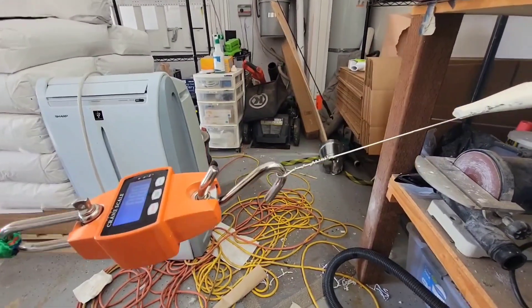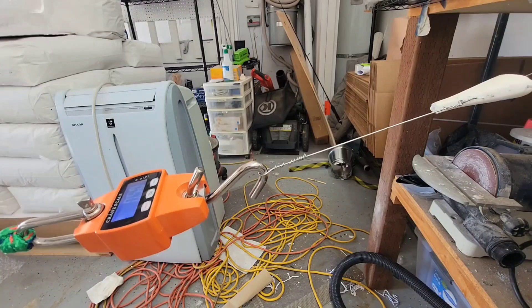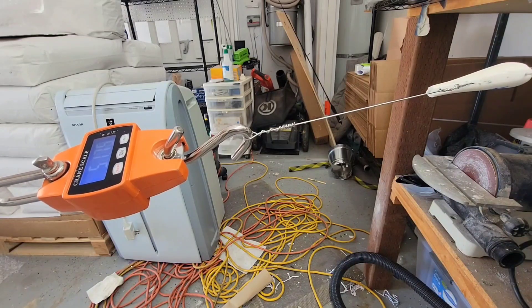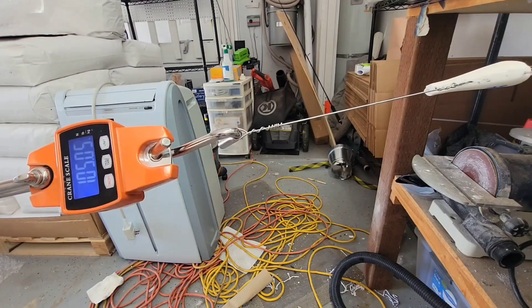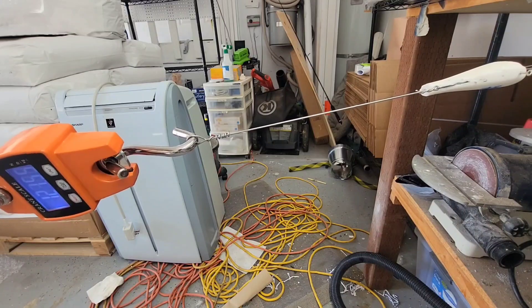All right, I had to change the setup a little bit, but we are zeroed out. Hopefully this rotates into the camera. Somehow during the last video it got converted to kilograms, so the number you're seeing is in kilograms, and it does convert to 291 pounds.